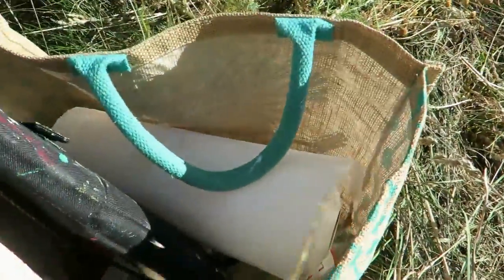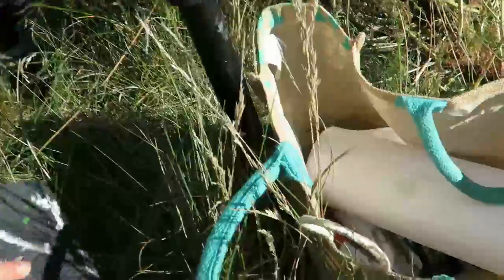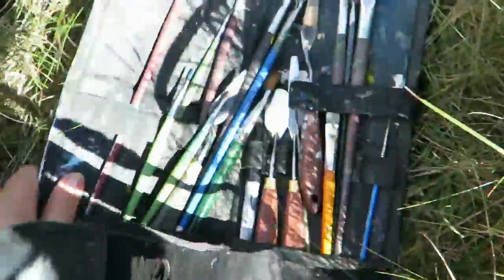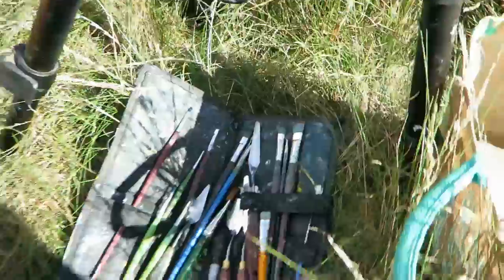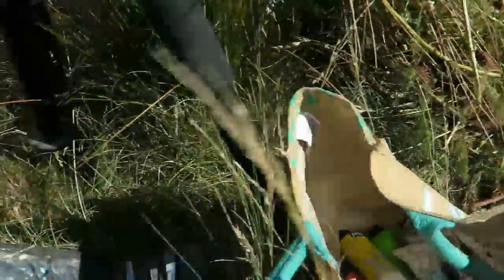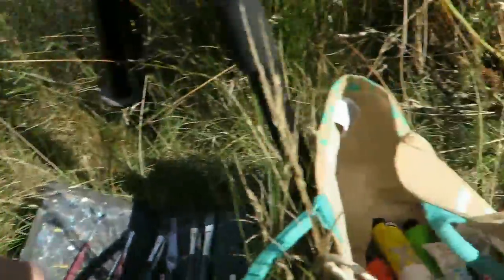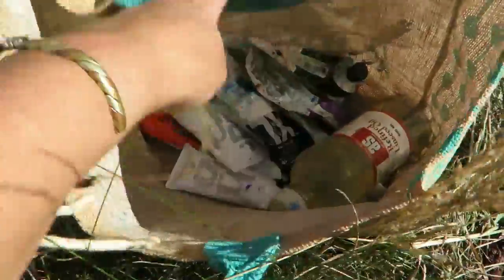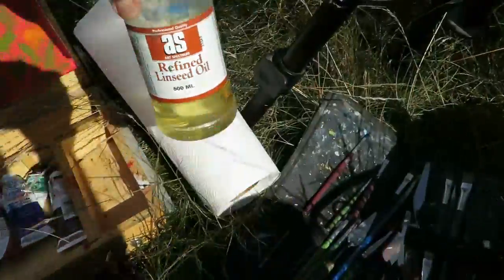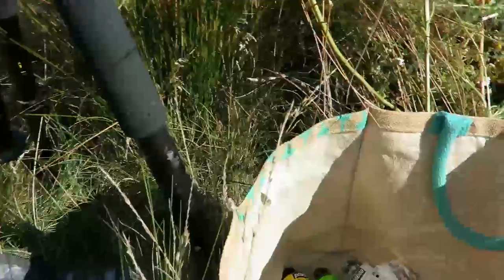I've got a few paints here and some more over here in this bag. I've got my brushes out. These are quite handy, these little brush pouches for outdoor painting. I've also got some paper towels and some more paints in here, and some linseed oil in case the paint gets a bit dry.